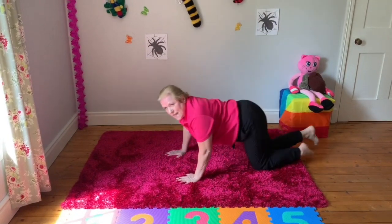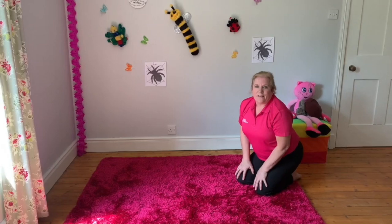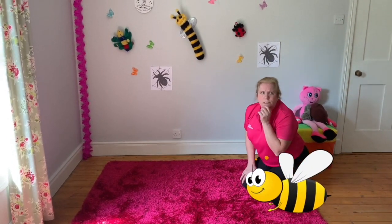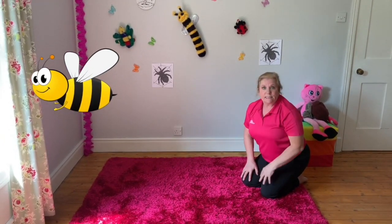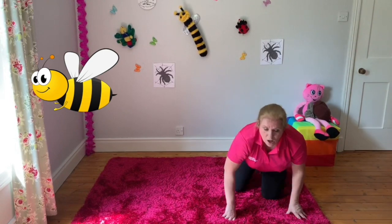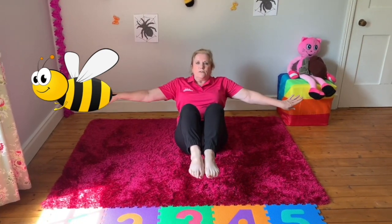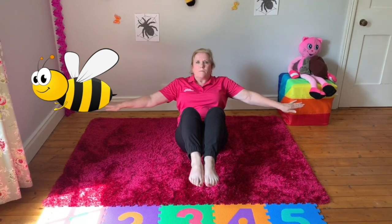What does a caterpillar turn into, do you think? A butterfly — that's right! What's that noise? It's a bee! And he's sitting, so we're going to sit on our bottoms, feet up, arms to the side. Can you do that? On the bottom — he's sitting on a flower collecting nectar to make some honey.